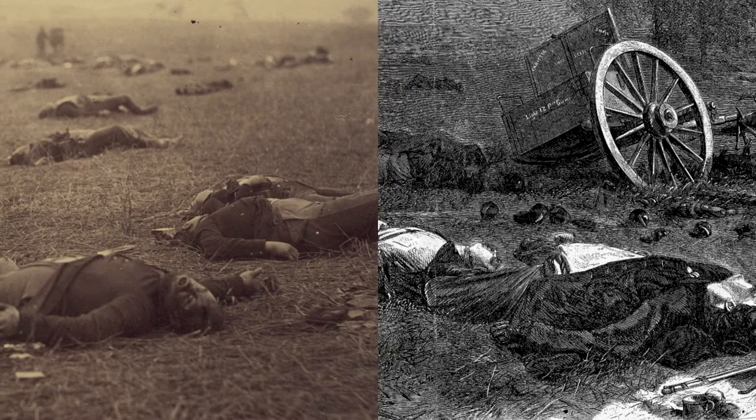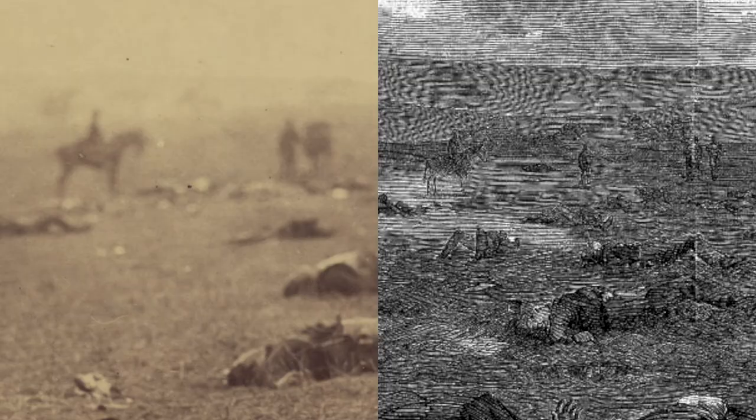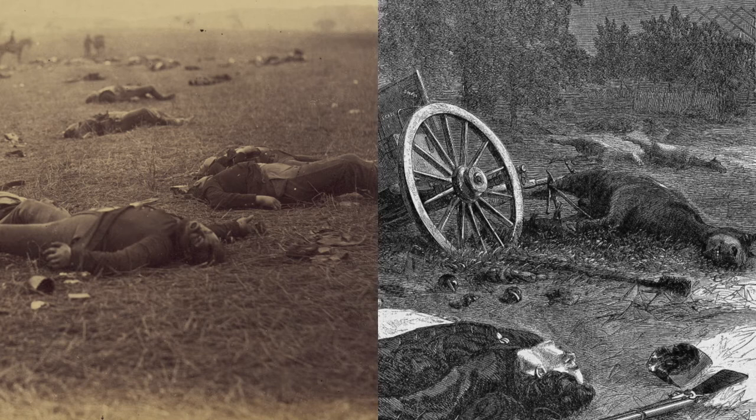Looking at the photo and newspaper engraving side by side, we see the same basic composition of bodies strewn across a battlefield, the same bend in the knee of the figure in the center foreground. The illustrators dutifully copied small details from the photograph, like the horses and men in the background. The images have similar horizon lines, except the clouds — which were often blown out in 19th-century photographs — are more well defined in the illustration.